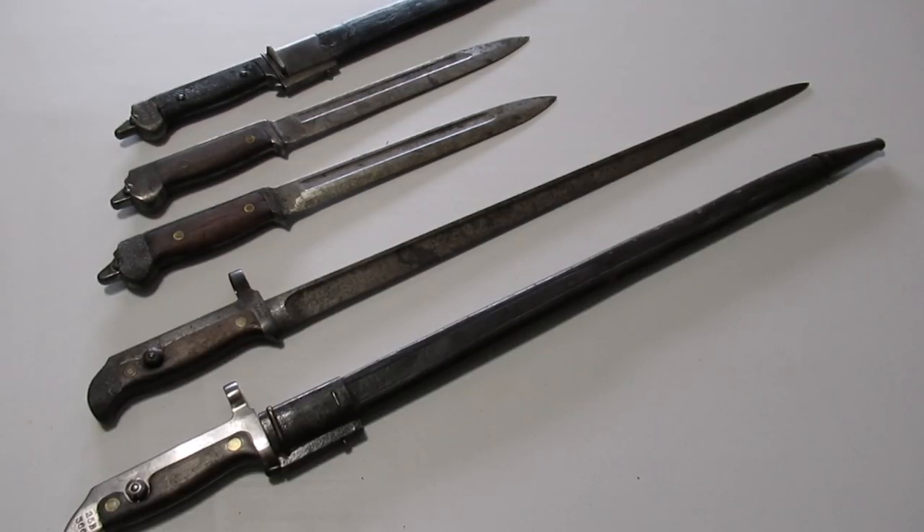There's my overview of Danish Krag bayonets. I hope you enjoyed the video and maybe learned something. Please post any comments or questions down below. Thank you.